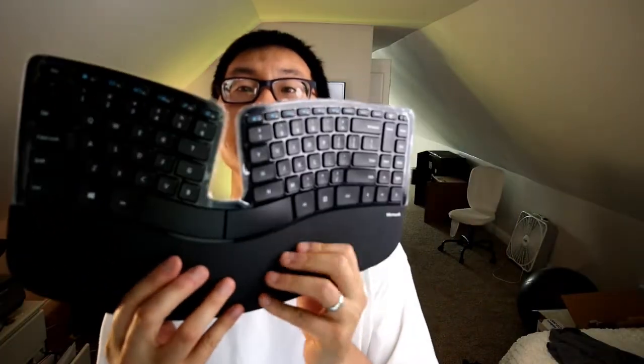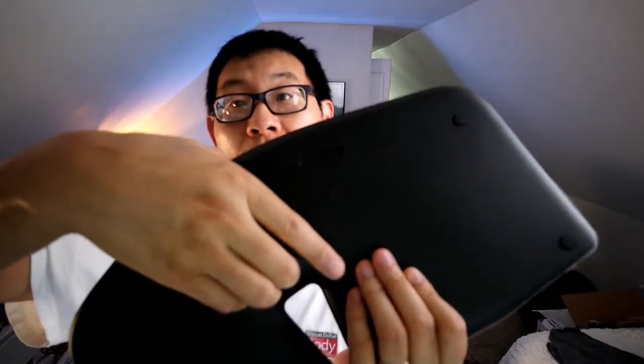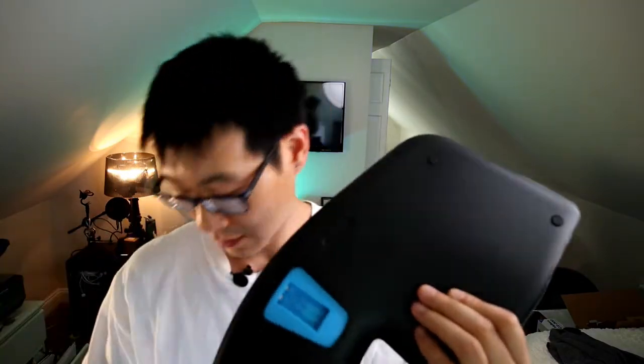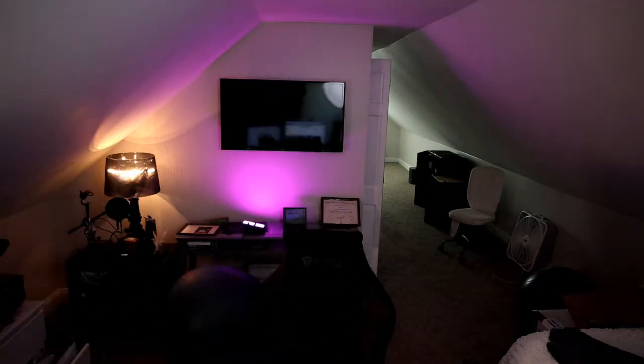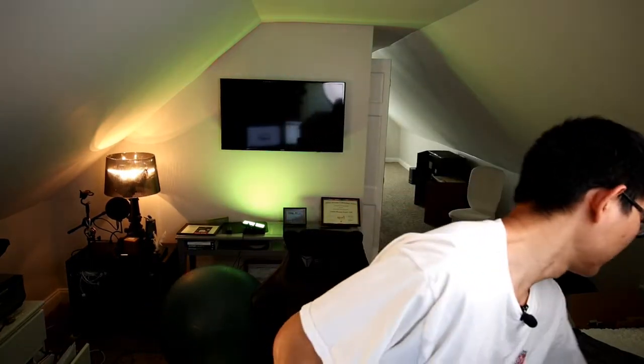Here it is. This is the wrist pad — nice and soft. It looks like no one's used it before, so renewed is not too bad. It has a protective film on it which I'll keep on to keep it clean. All the keys are here, they feel nice. In the back is a magnetic battery holder — it pops open and takes two triple-A batteries.